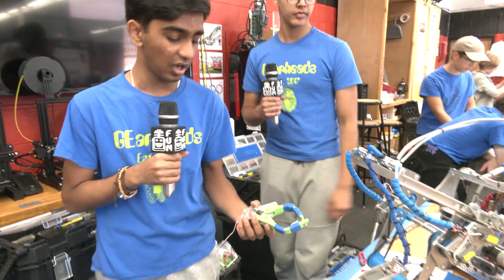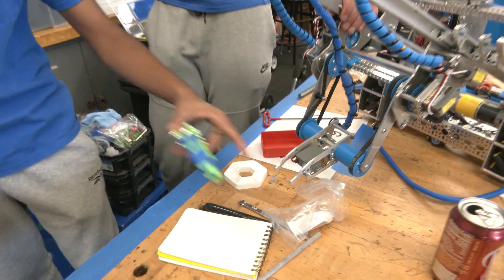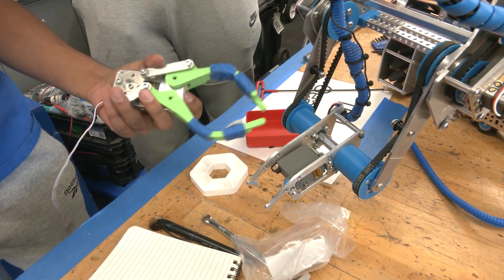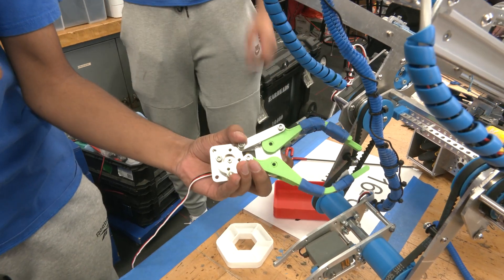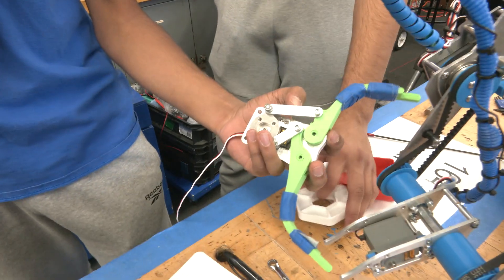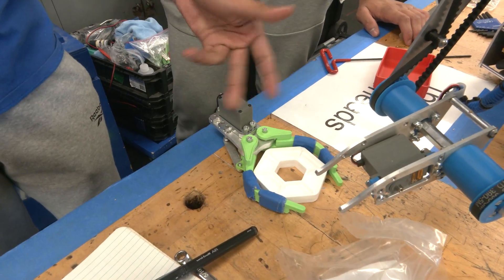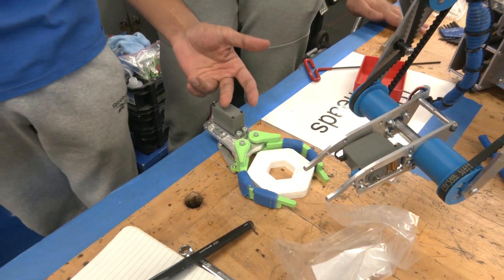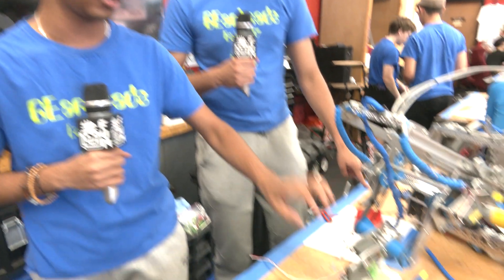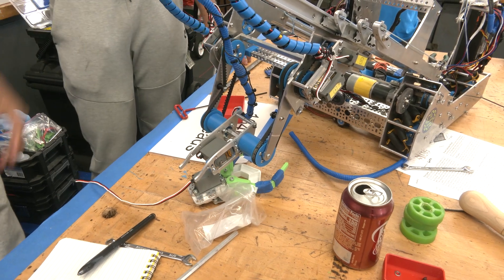To place the pixels, we're using a claw system — a very simple claw that we're going to mount onto the elevator shaft right here. This claw is controlled by one servo and has a mechanical linkage system so that when the servo spins, the claw opens up. It can then easily grab onto the pixels on the ground and lift them up. We opted for this because it's very simple from a software standpoint, and since it's only one servo, it's very easy to control. We'll mount it onto the robot so we can easily go up and place pixels onto the backstage mosaic systems on the field.